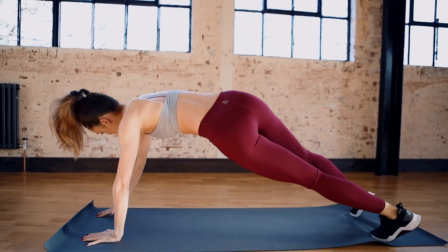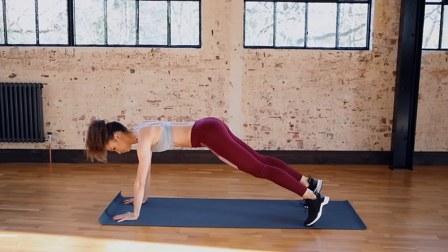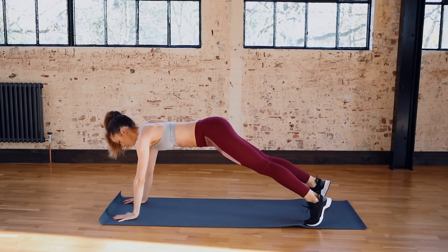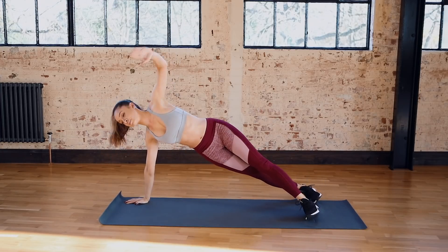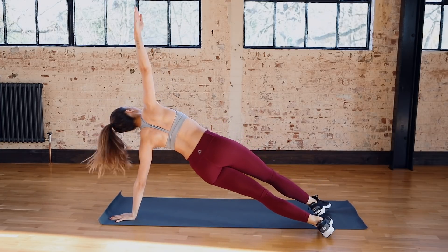A few more of these plank to side twists. You're so nearly there guys. I hope you enjoyed it and I'll see you again very soon.